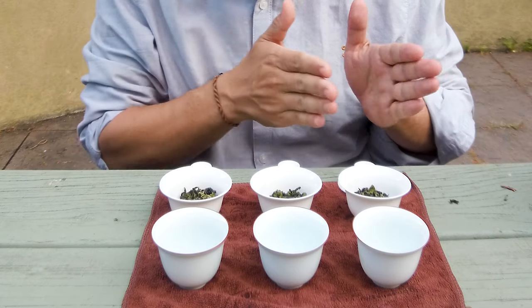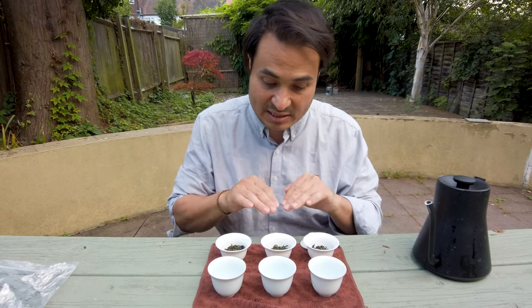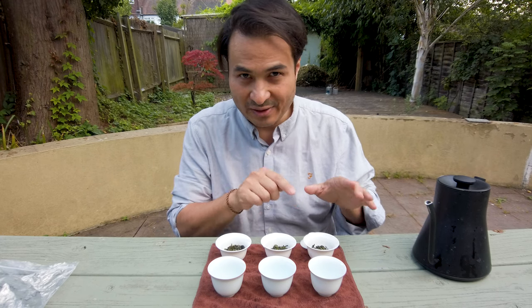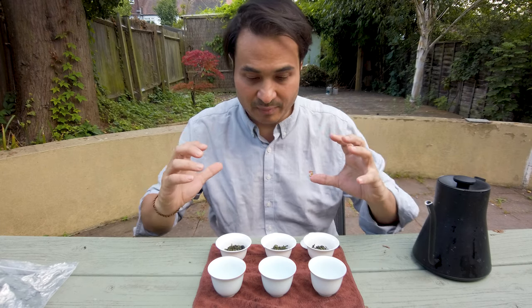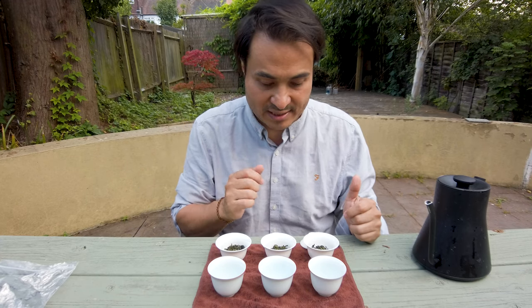Basically this one here has had the shortest period of time between the withering, rolling, and firing; this one slightly longer; and this one longer still. This is going to be our Superior Iron Goddess this year — every year we bring out our Zheng Wei Superior Iron Goddess, the archetypal, our sort of idea of the pinnacle Tie Guan Yin Zheng Wei style.